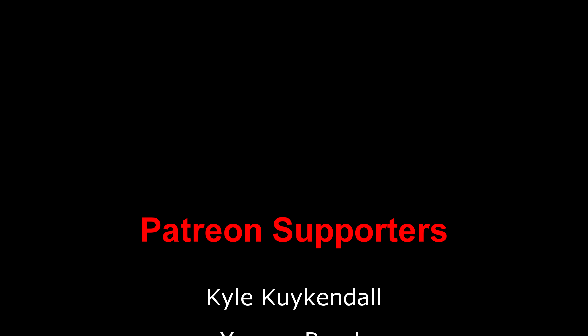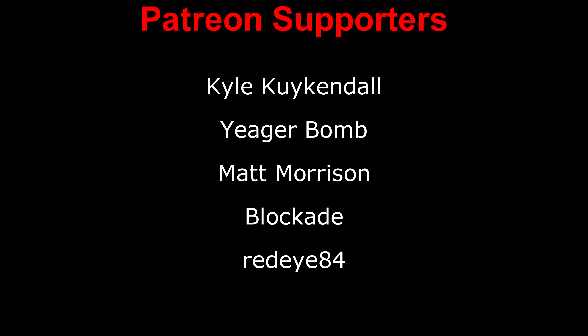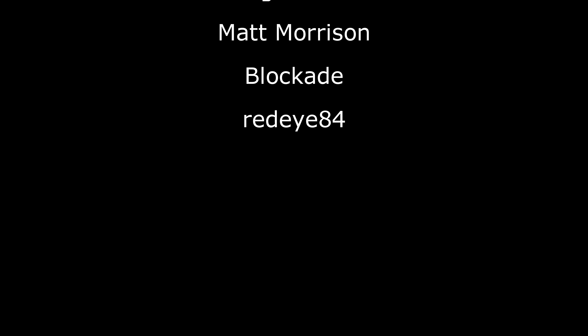And that's all for this video. A big thank you to the Patreon supporters. I hope you all have a great day, and I will see you all next time.